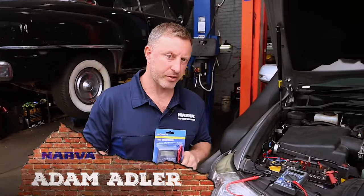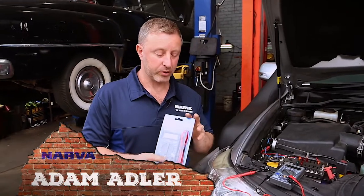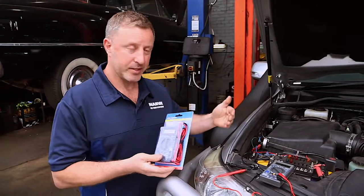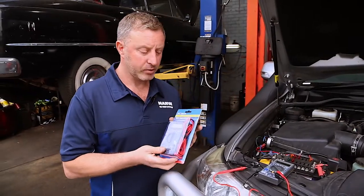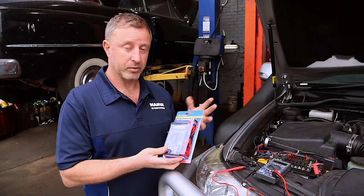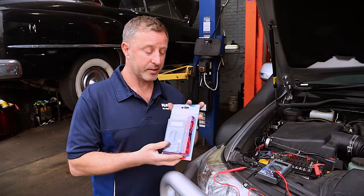Hi guys, Adam here representing Nava Australia. I want to show you a great little tool — this is actually a multimeter. We use a multimeter for testing and checking electrical circuits on a vehicle, and it's something you should really carry with you on every four-wheel drive, in your caravan, or in your toolkit. It's brilliant to have.